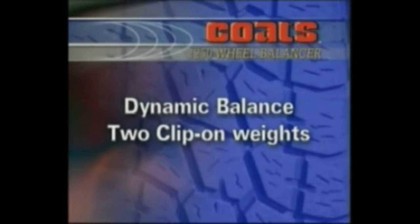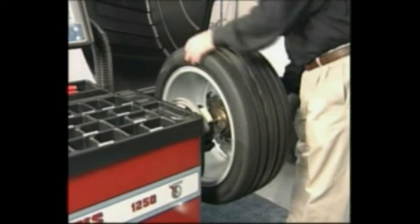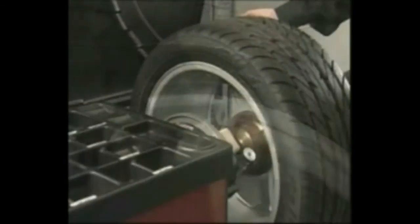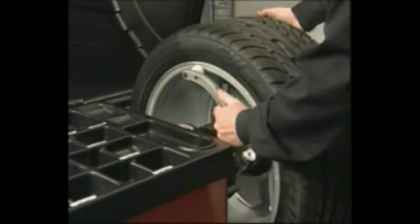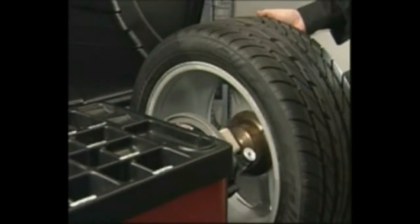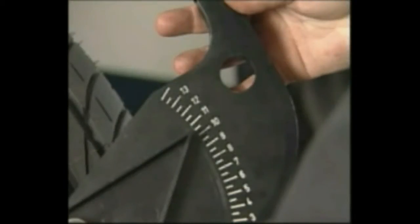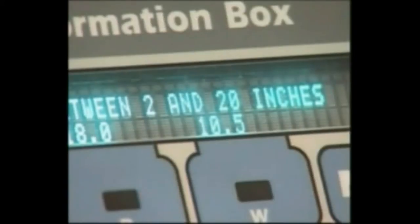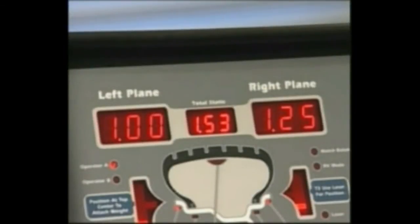Dynamic Balance — Two Clip-On Weights. Turn the machine off, then on, resetting the machine. The machine wakes up in the two-plane dynamic mode using standard clip-on wheel weight locations and wheel dimensions. Mount a tire and wheel assembly on the balancer that will use standard clip-on wheel weights using the most appropriate mounting method. Always remove any weights already attached to the wheel. Enter A and D wheel dimensions using the offset arm. For automatic measurement, pull the offset arm out to the wheel, hold it still at the clip-on weight position against the wheel flange, and wait for the beep. The A and D dimension values appear in the information box. Using calipers, measure wheel width and enter a width value between 2 and 20 inches. Lower the hood or press Start. The wheel spins and unbalances are measured and displayed. The corrective weight amount appears in the control panel weight display window for the left and right planes of the wheel.